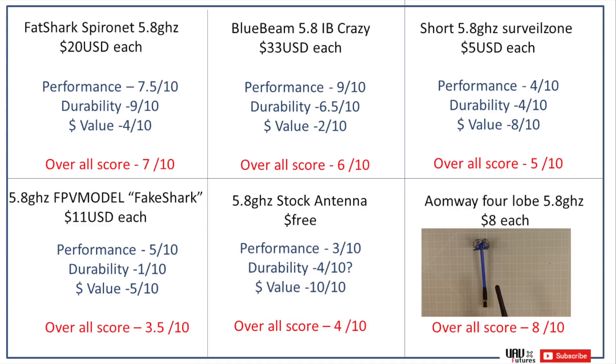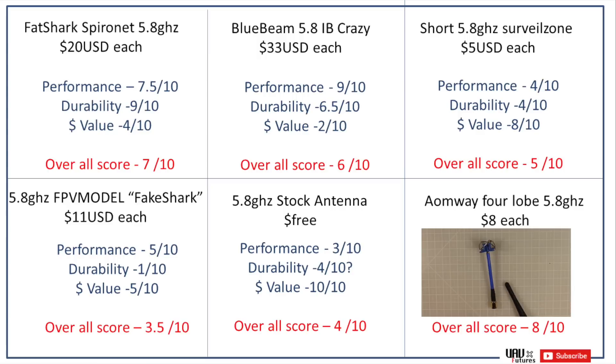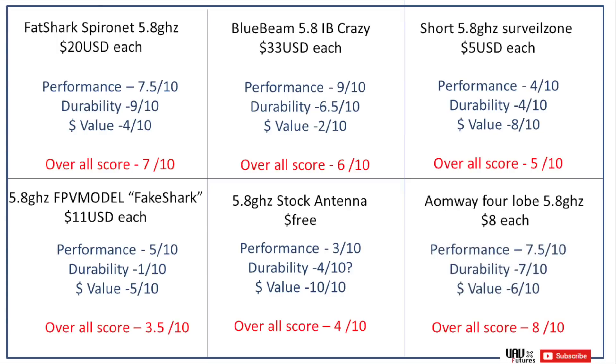The Omway 4-lobe antenna is probably my favourite and the one I'll buy in the future. It performed about the same as the Fat Shark — 7.5 out of 10 for performance. Its durability is surprisingly good; the little supports underneath have held up well in crashes with no bending or distortion of the metal at the top. And its value is fantastic — coming in at just 8 US dollars each, it gets a 6 out of 10 for value. Overall score: 8 out of 10. This is my pick for the best value FPV antenna, offering great performance, good durability, and good value.